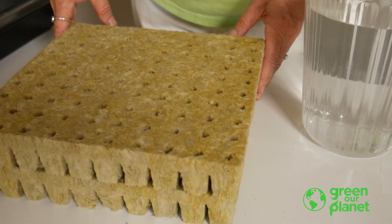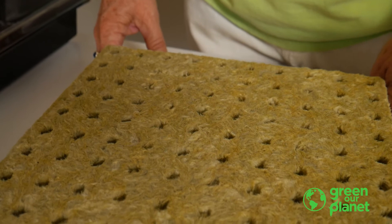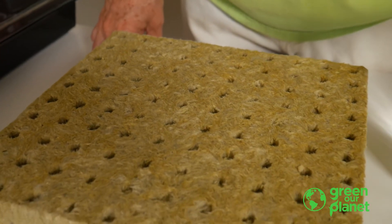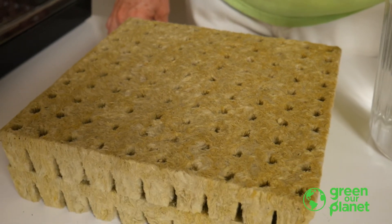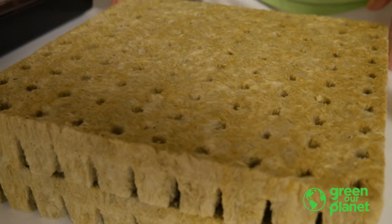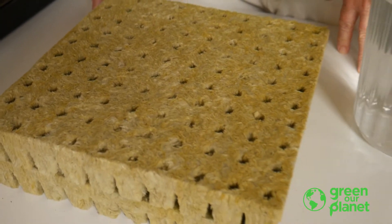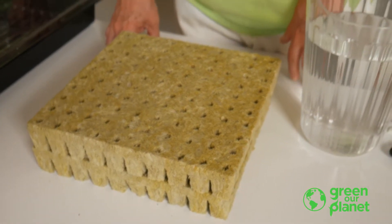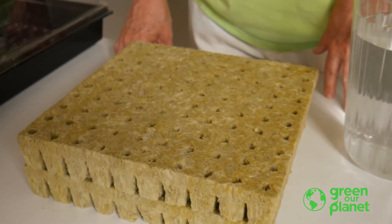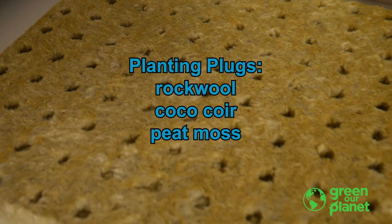You also received 200 rock wool planting plugs. These plugs are made of volcanic rock that is superheated and spun into a fibrous substance that is inert and absorbs a lot of water. It will serve as the place for your seedlings to anchor themselves and begin their development. The seedlings will stay in their planting plugs all through the life cycle, as the separated plugs fit nicely into all of the systems. There are other types of planting plugs that can be used in hydroponics as well, including coco coir and peat moss plugs.